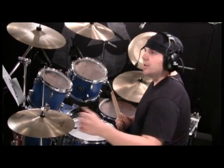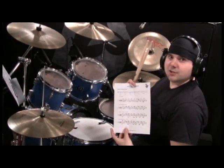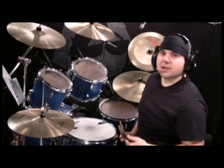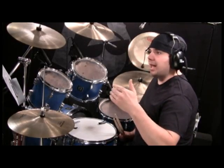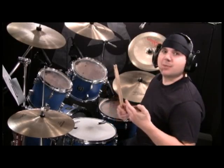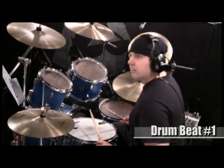All right, on to the lesson. Make sure that you print out the sheet music called the Funky Groove — it looks like this — so that you can follow along as I'm explaining the beat. There are four numbers on here and each number adds a little more to the beat. Number four is the actual beat, and number one is the most basic structure of the beat. So why not start on number one?